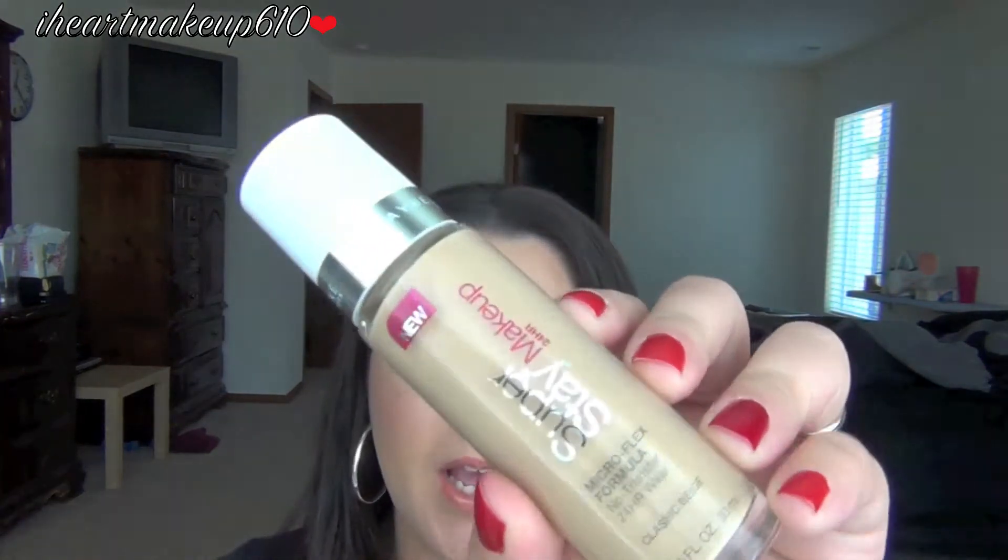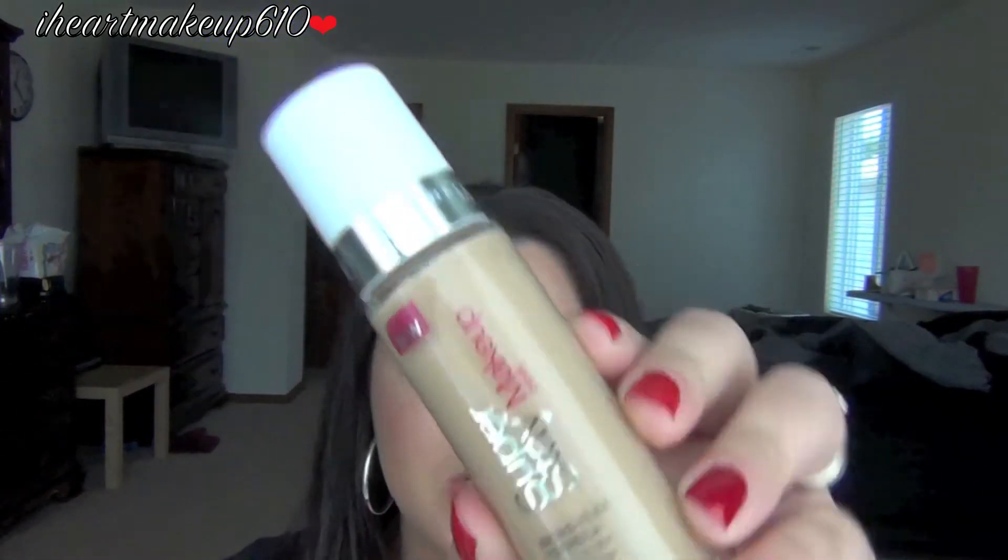Hey guys, so this is going to be a review on the Maybelline Superstay makeup, and I am in the color Classic Beige, and I absolutely love this foundation.